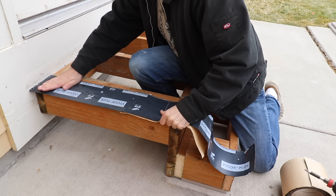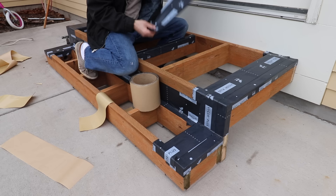Next I'm going to attach an adhesive membrane. Especially since I have such a wide flat surface here, it's going to help direct water that passes through the treads — it'll hit the membrane and roll off to the ground.